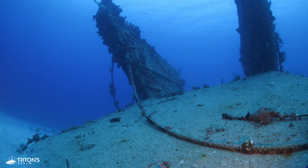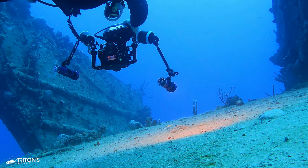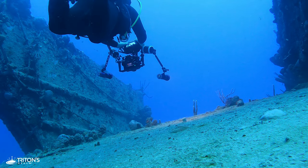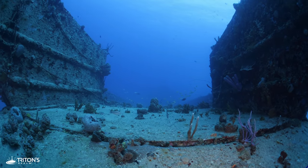Swimming out to the wrecks is not the only way to get out here and explore them. There are several dive boats that depart Frederickstead on the west end of the island, including St. Croix Ultimate Blue Water Adventures and Neptune Scuba Diving. We've got links below in the description.